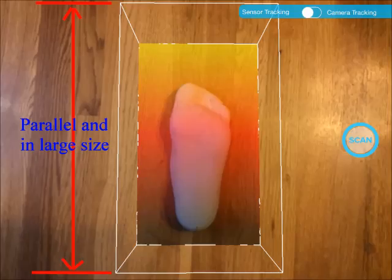This is an ideal distance and orientation of the scanner relative to the foot cast being scanned on the floor. The bounding box should be parallel to the picture frame. The bounding box should be large. This principle applies to scanning feet also.